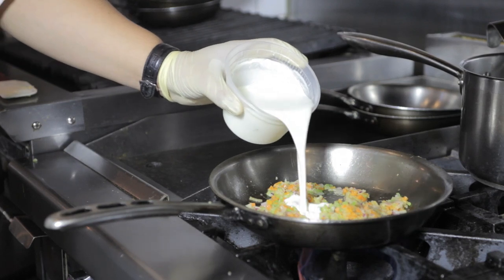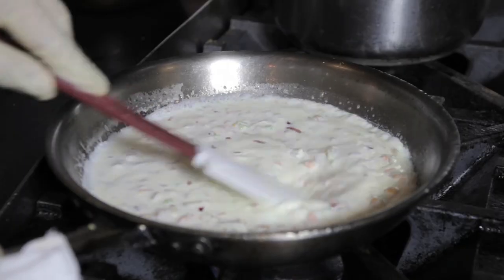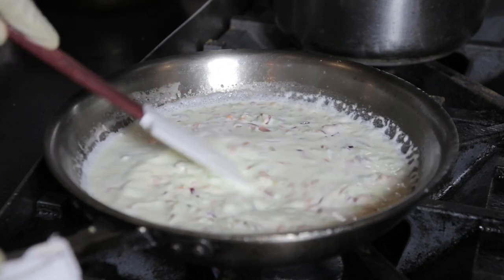Finally, we're gonna add one cup of cream and cook it down to reduce the mixture until it's nice and thick to resemble a cream base. Then we're gonna set that aside.